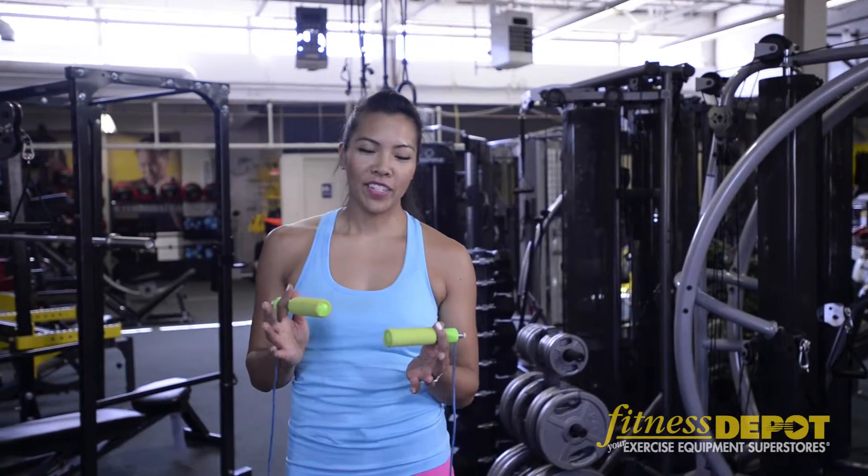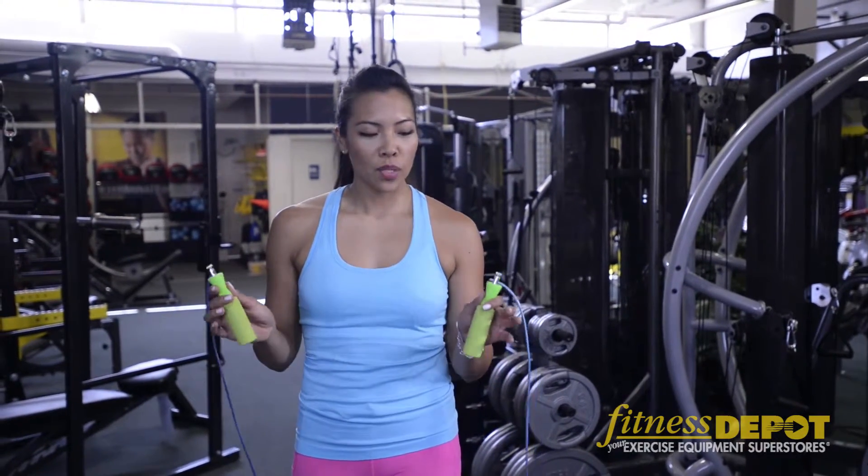Hi, Jennifer Lau here at Fitness Depot, where there's a variety of different skip ropes that you can add to your workouts for some cardiovascular training. These ones in particular have bearings that allow you to go nice and fast and have really comfortable grips.